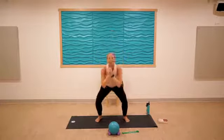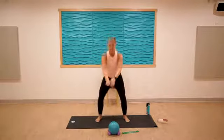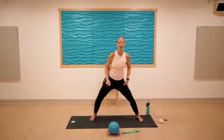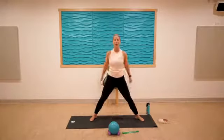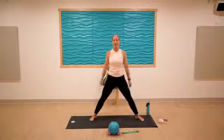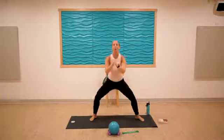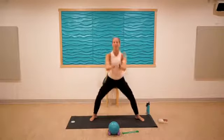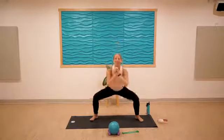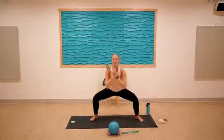Going wide in two and one — here we go, nice and wide, down. Keeping the chest proud in two and one. Good.